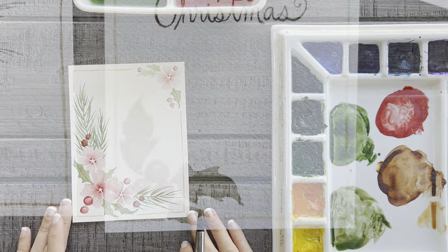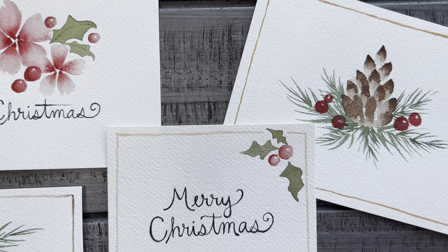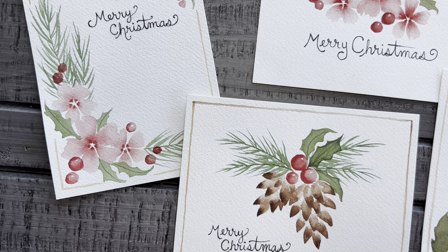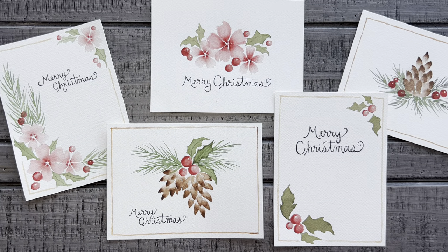I hope some of these card ideas got your imagination flowing today. I can't wait for you to give this a try for yourself, and I wish you all a very Merry Christmas. If you enjoyed this tutorial, please consider subscribing to my channel so I can continue to help you discover your artistic side.